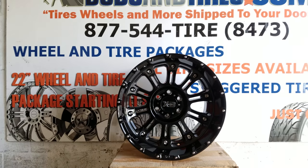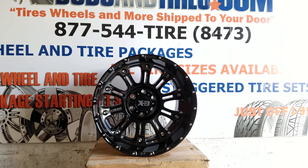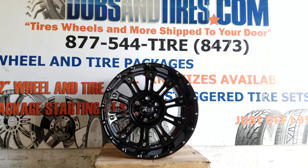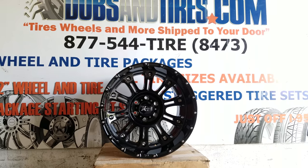You can find these wheels online at dovesandtires.com or call us at 877-544-8473. This is your boy KB from Doves and Tires TV signing off.